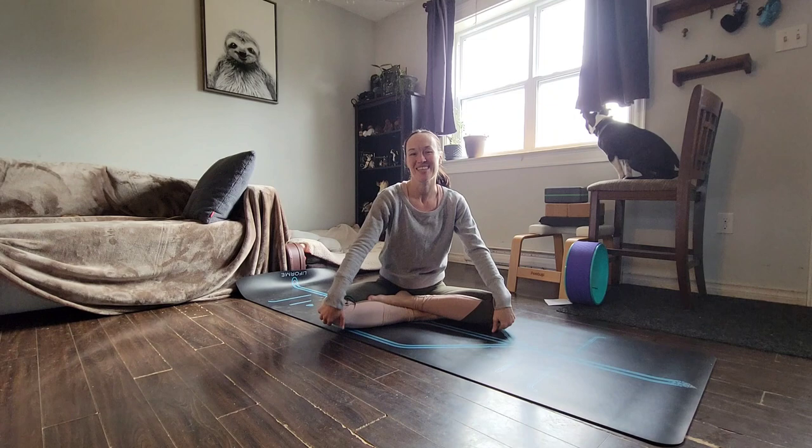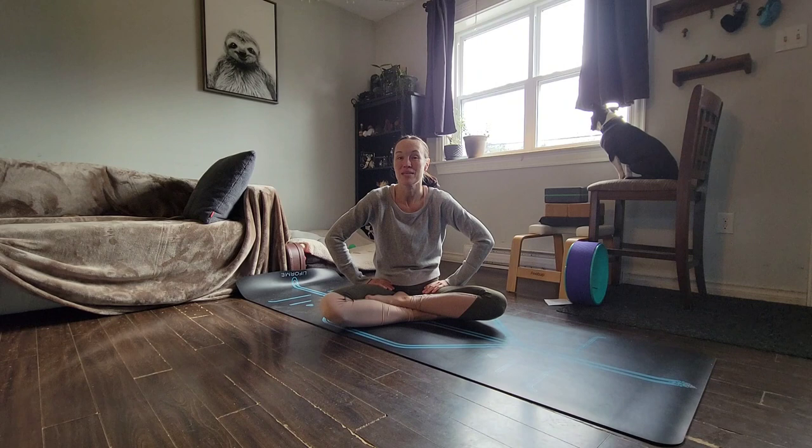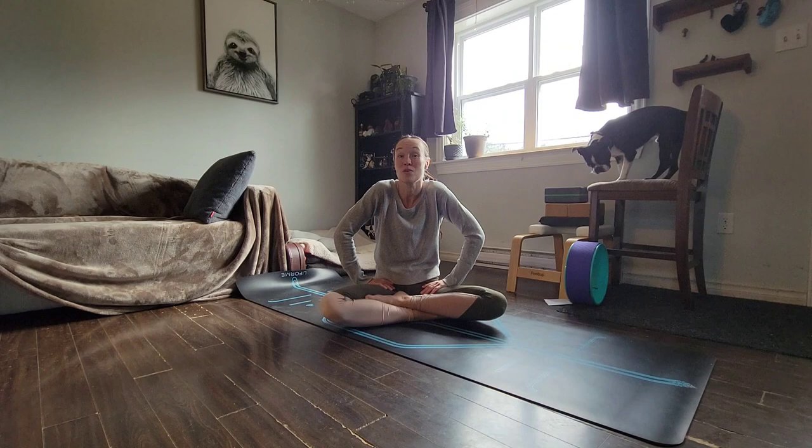Hello. It has been a while since I've posted any content on my YouTube channel, and I've had several people asking me about the gentle flow class that I teach at the Landing Spa in Canning. So the following is a short 10-minute flow — a sample of what you can expect if you come to the Landing Spa. There, it's a 60-minute class, so this is just a small sample of what a gentle flow with me is like.